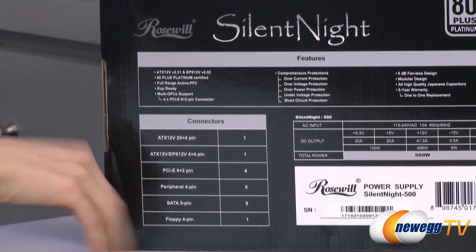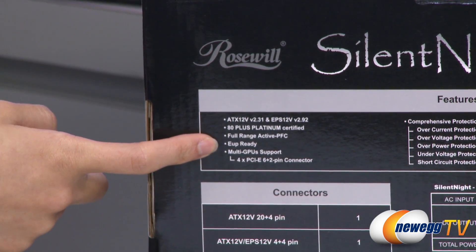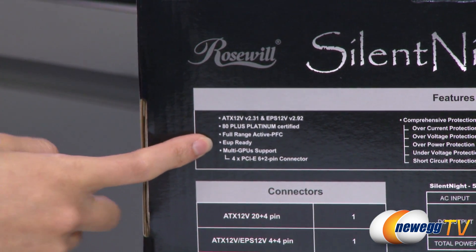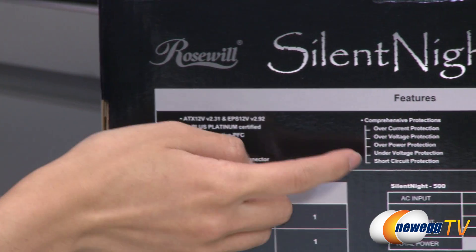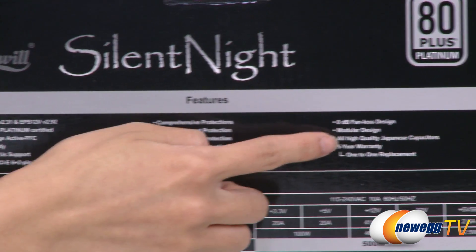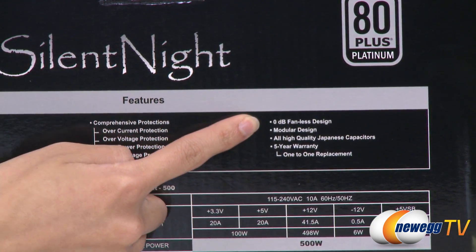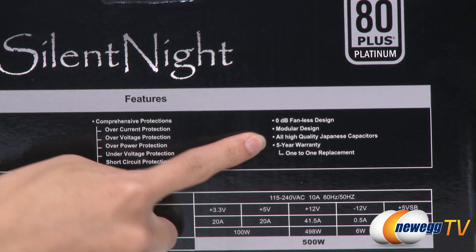For some features, it is EUP ready — which stands for Energy Using Products — meaning it consumes less than one watt on standby. There are also comprehensive protections such as over-current and over-voltage. Since this is a fanless design it is completely silent at zero decibels, and it's made with high quality Japanese capacitors.